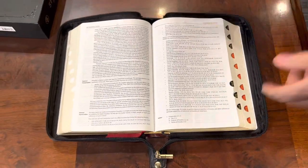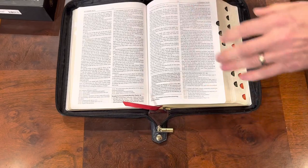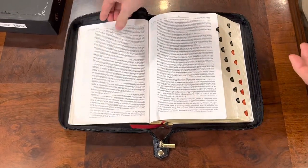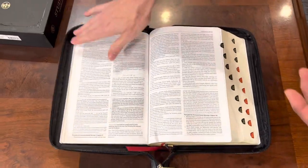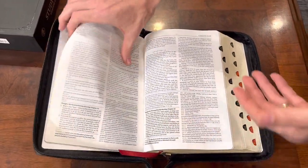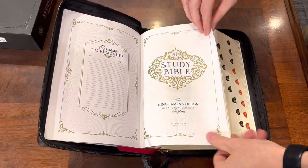Now let's get into some features of this Bible that are really nice. This is the Reformation Heritage Study Bible, so you are going to have that Reformed theology all in the commentaries and all in its notes and articles. So just know that.